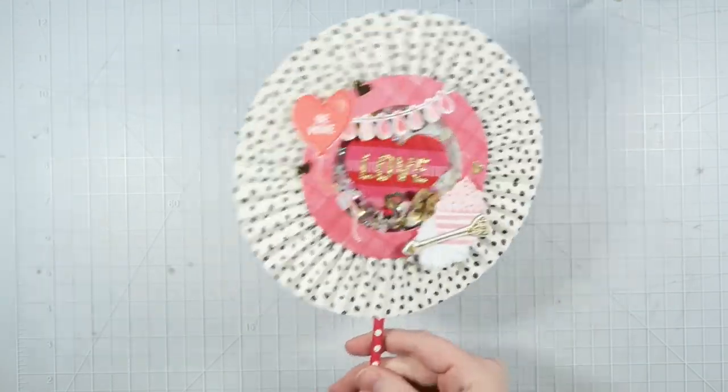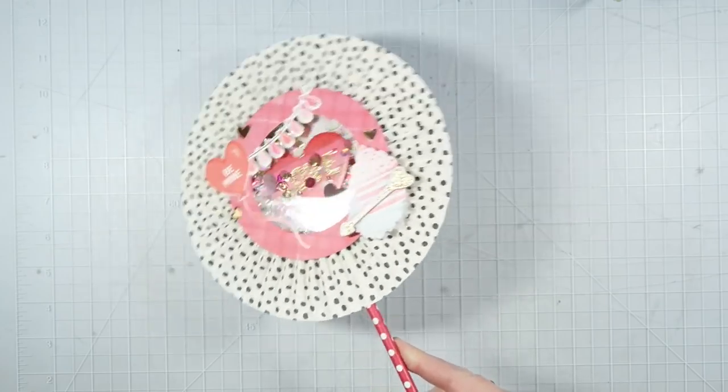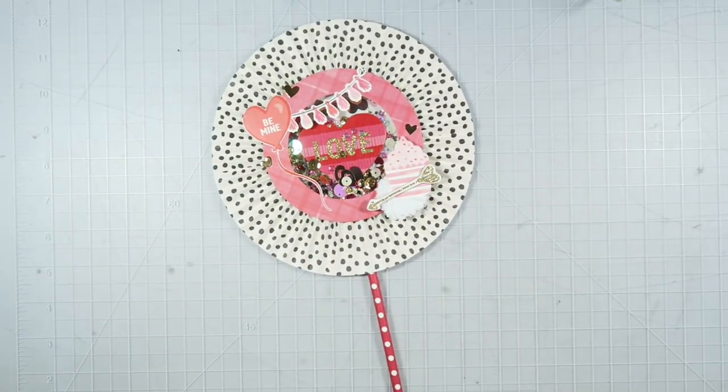Hey guys, it's Dani. Welcome back to my channel. For today's video, I'm sharing how I created this giant shaker wand that so many of you requested to see. If you want to see how I made it, just keep watching.